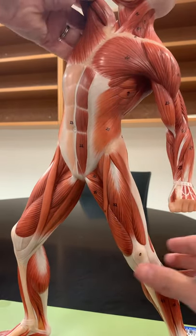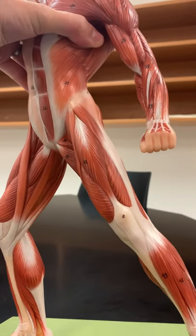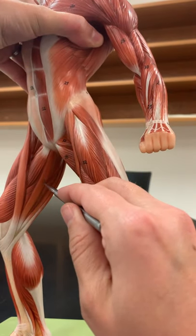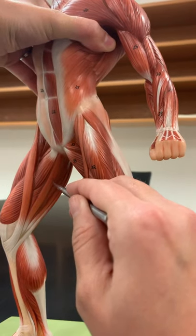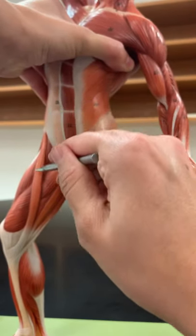Sometimes students confuse sartorius with this one on the medial part of the leg. This one is much more straight, going straight up and down — that's the gracilis. I always think gracilis is going to the groin, while sartorius is kind of spiraling.